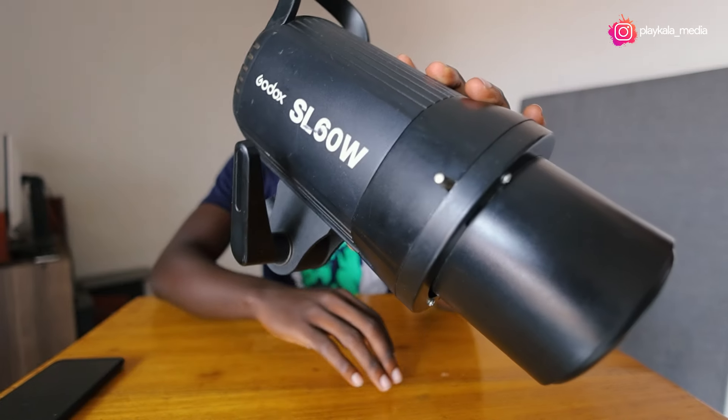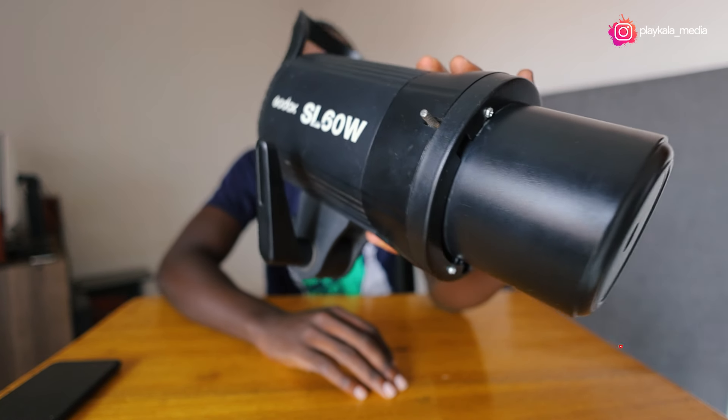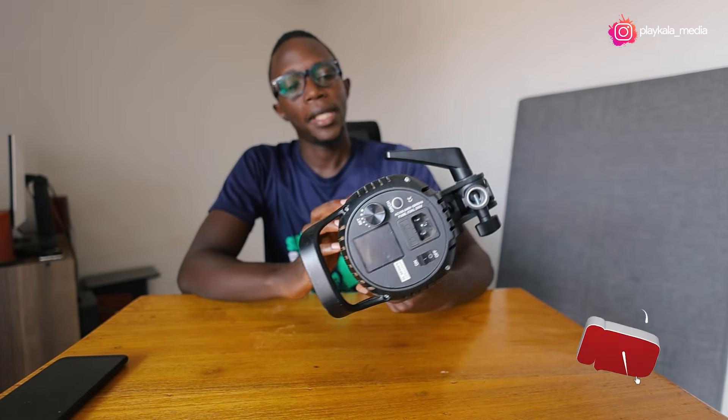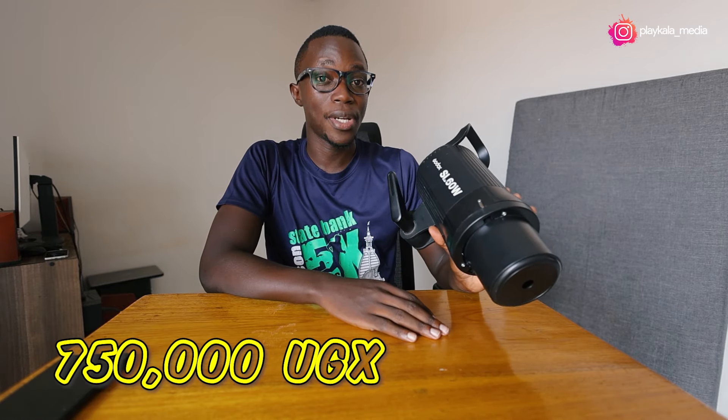It's an old light and it gives you continuous lighting. This is for our friends who do mostly videography, but even in photography it comes in really, really handy. You might be thinking, why am I talking about this old light? It's been around for some years, maybe even four years. At the time of release, this came out at around 750,000 Ugandan shillings.